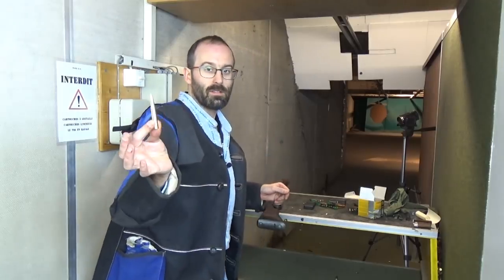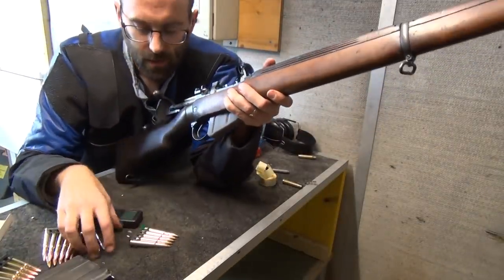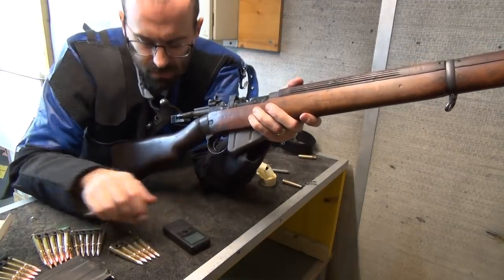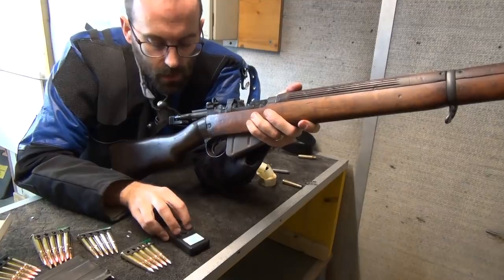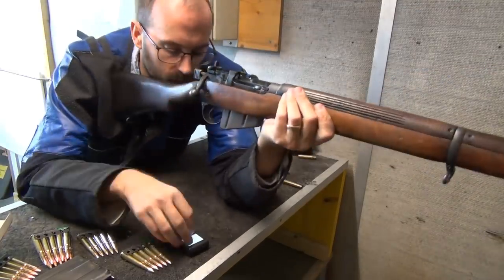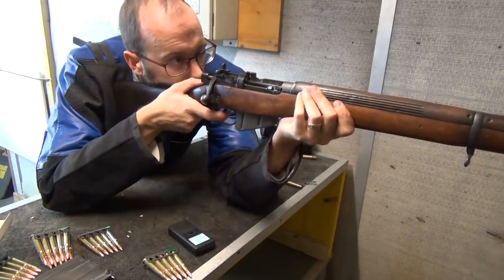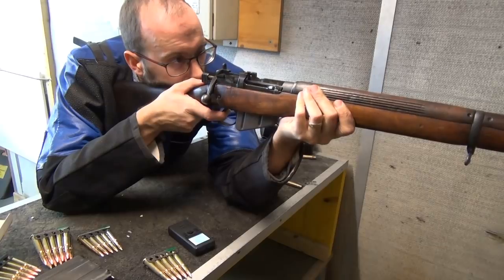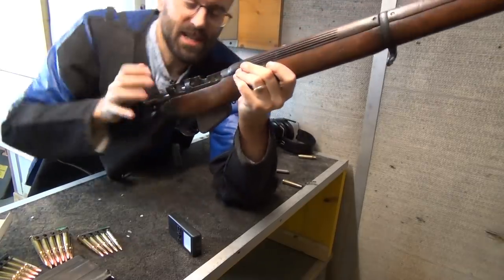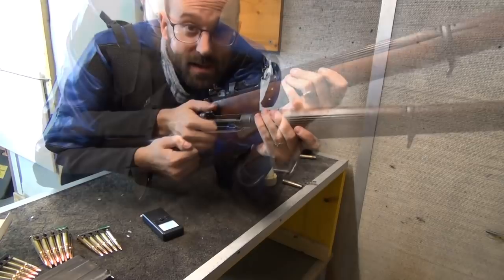Round one, fight. Five rounds, shot timer — in the aim, in the aim. Bad charger, bad charger. 637.